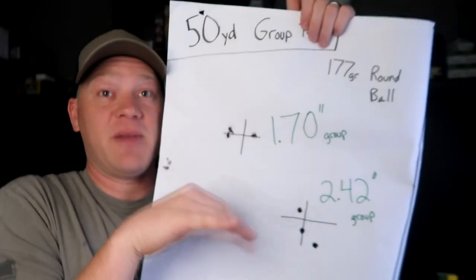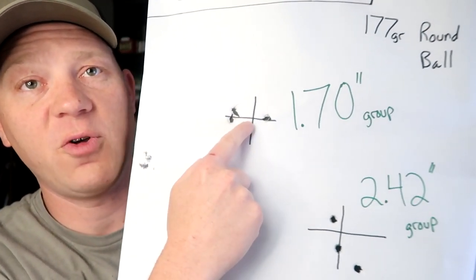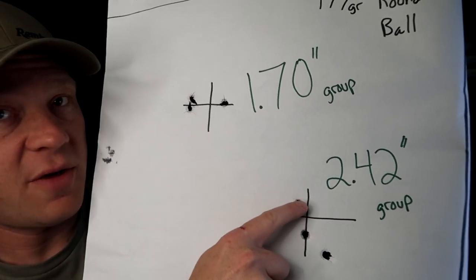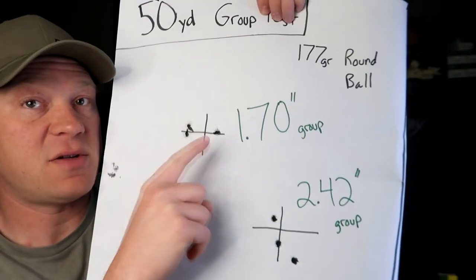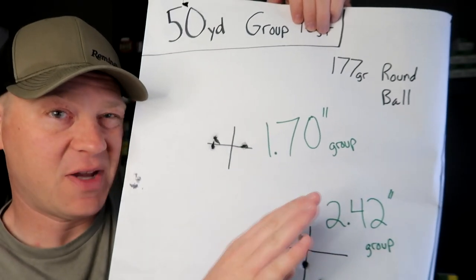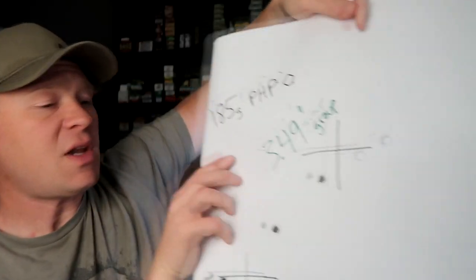Just to clarify the methodology: I filled up the tank all the way to the top and then did two three-shot groups. For the second group I did the same thing — starting with maximum power on the tank gauge. Three shots full power. On my second attempt, three more shots gave me a 2.42 inch group. So with the round balls I got 1.70 and 2.42 inches. There was a bit of wind out there but I don't think enough to mess with it at 50 yards.